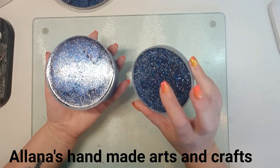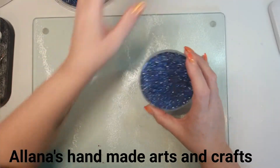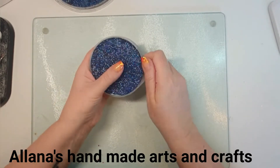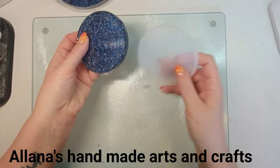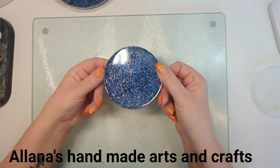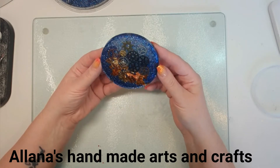The mold only comes with one coaster, so to make a set of four I have to make them individually. This has been curing for about a day and a half, so it's a nice easy one to demould. I'm just going to take it out and then turn it over. This is a steampunk design — and here we go, a nice steampunk design. I'm loving the way this turned out, it's absolutely beautiful.